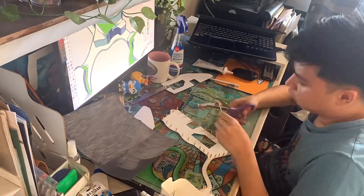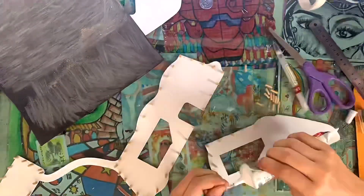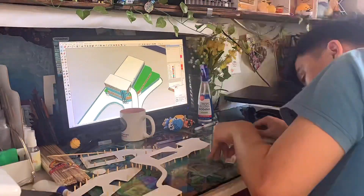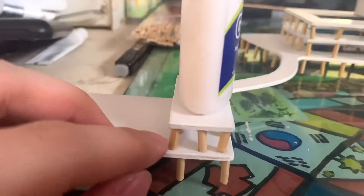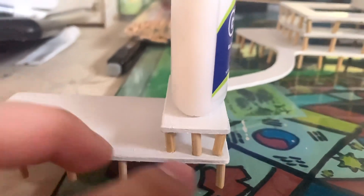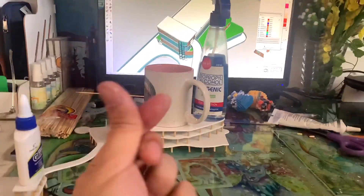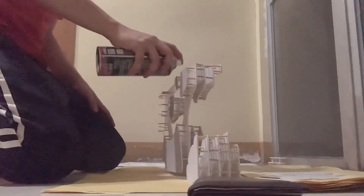Eventually I ran out of barbecue sticks, so I had to make more and use my other materials on top to help it dry faster and more firmly. Right after sticking all the slabs together with barbecue sticks, I decided to spray paint everything.